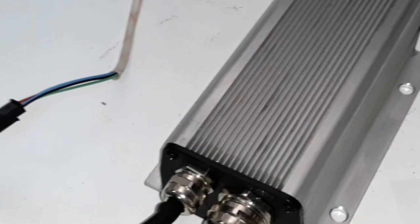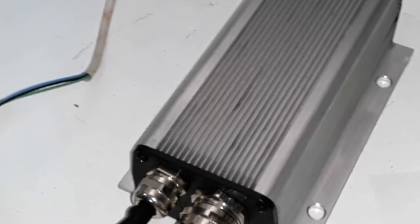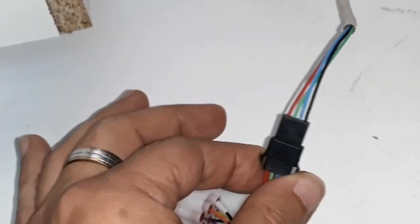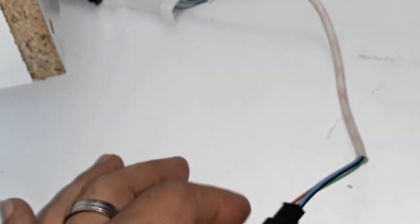In order to set up the controller, we are going to connect only the cables necessary for programming, not all of them. First, we connect the three phases of the motor, then the hall sensors, and in this case I have connected a PC to the controller via a USB adapter.